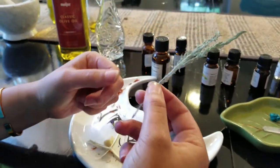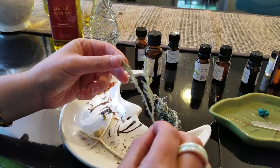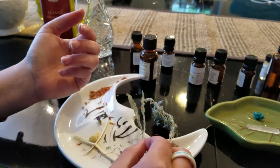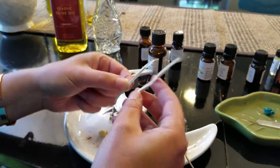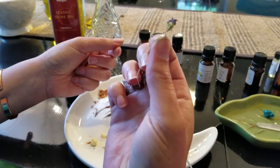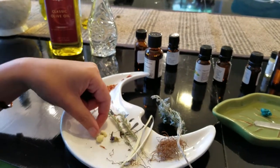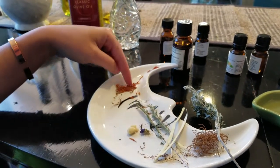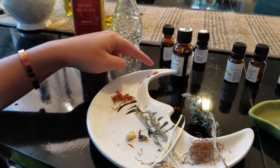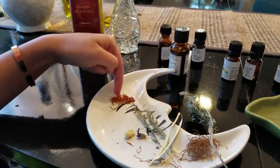We've got our yarrow — it's going to be kind of an accelerator, and I associate yarrow with Artemis as well due to its uses with childbirth. We have some willow, some little willow bark pieces, copal, a little dried violet, and also saffron. You may not realize it, but she is heavily tied to saffron — it's sacred to her, and that is the color of her tunic.